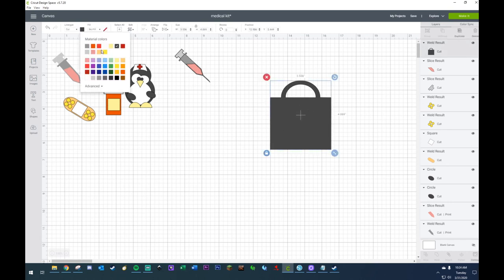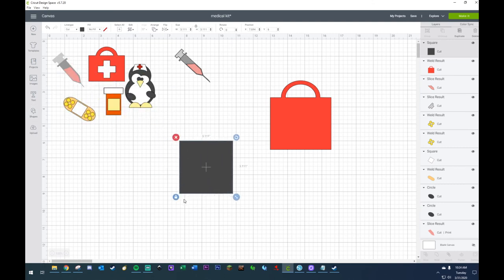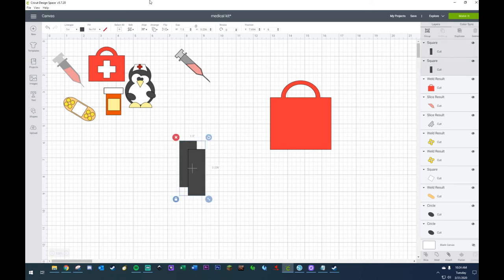I'm going to change this to red. Now I'm going to make myself the little medical cross — I'm going to grab myself a square. I'm going to elongate this, then duplicate it. Put this aligned horizontally and vertically, then grab the top, go to rotate, and now it's at a 90 degree angle — right smack in the middle. I don't have to do anything to it other than weld, then add the color white.